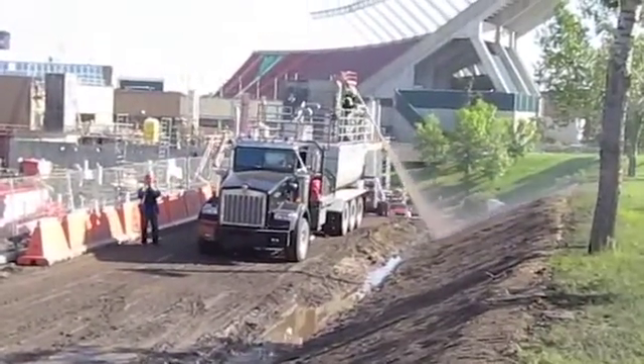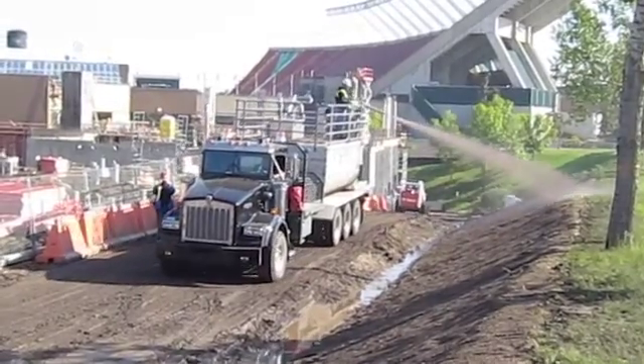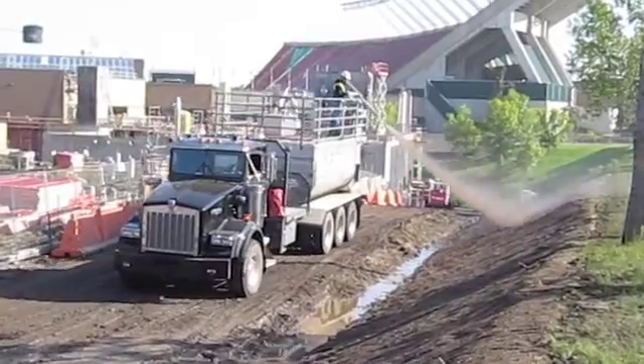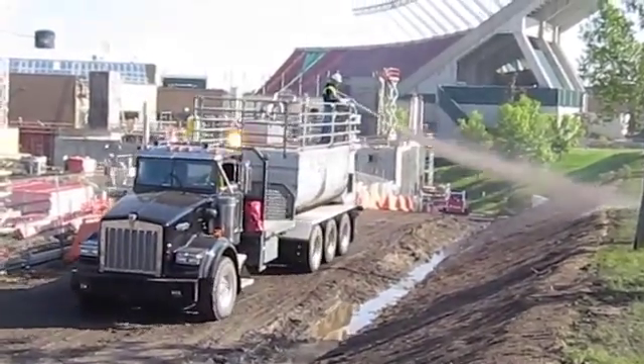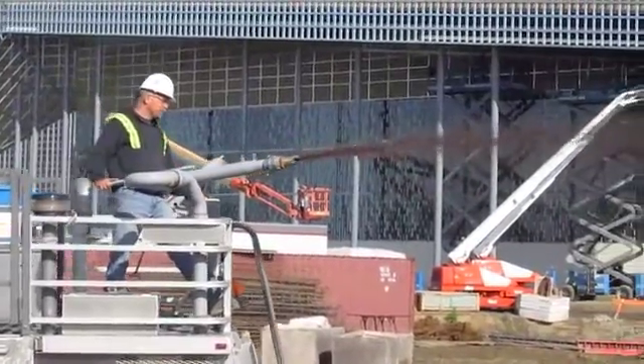What we've done here is not only applied a tackifier in our hydroseic mix, but we've also applied a secondary process to mitigate any erosion off the side of the hill.